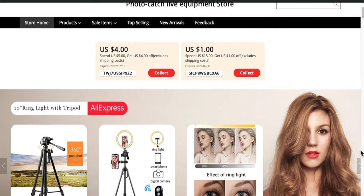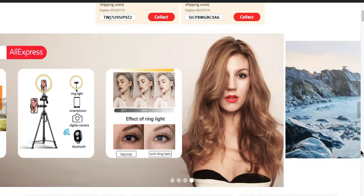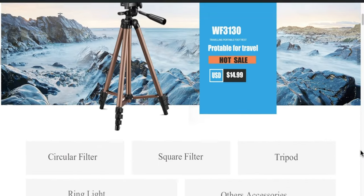Hey, what's up guys? Are you that one guy in the group who is clicking pictures from his mobile wherever he goes? I might have something for you today. In this video I have something which will take your mobile photography to the next level — five lenses for mobile phones. It is sent by Photo Catch Live equipment store on AliExpress, so thank you so much for this.